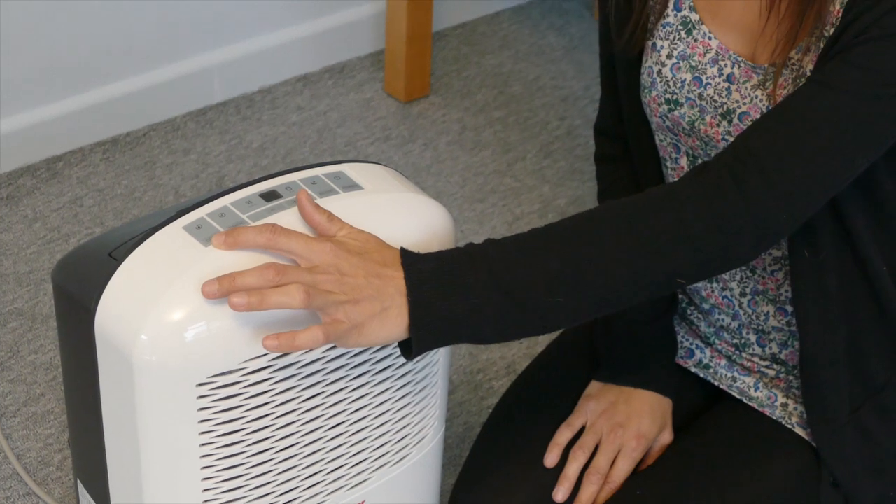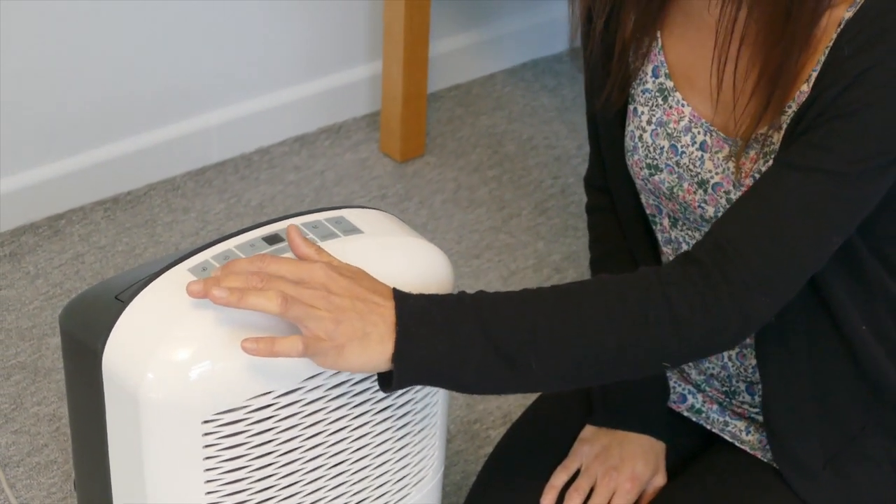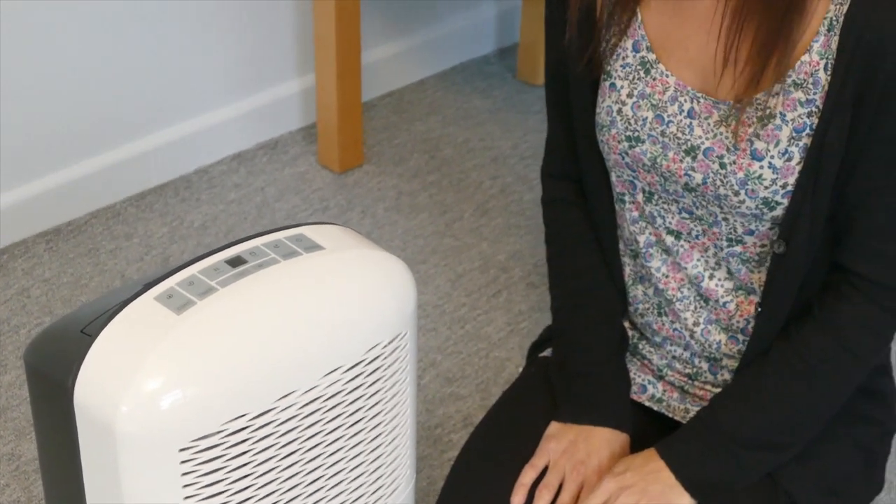The continuous mode can be used at times when the humidity levels are high, such as when drying clothes or dealing with flooded rooms. But remember, never put anything covering the air vent.